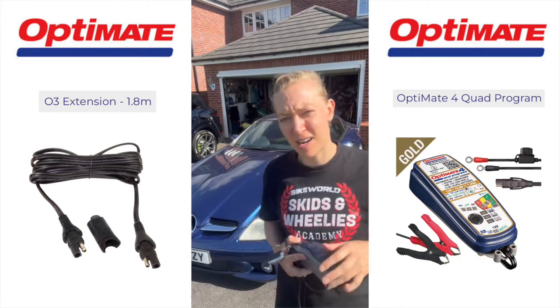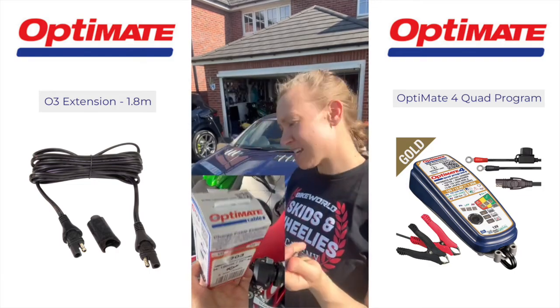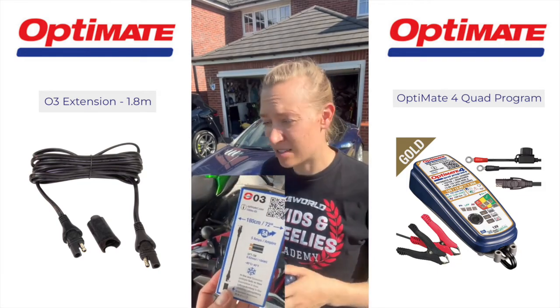What you will find is that your car may be really far away from where you're going to plug it in, so it needs a few extension cables to get between your car and a suitable charging point in your garage, if you have one, or somewhere close in your house.